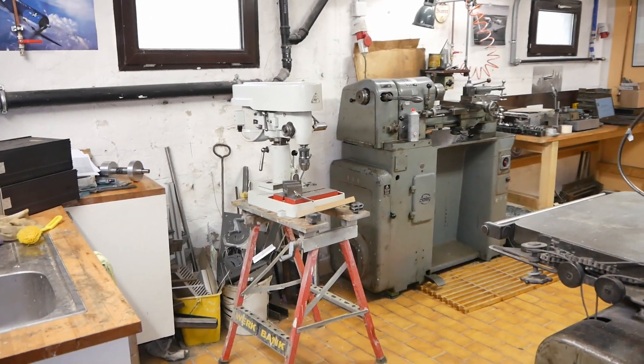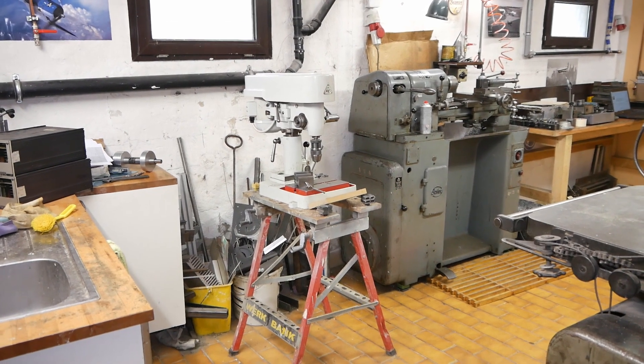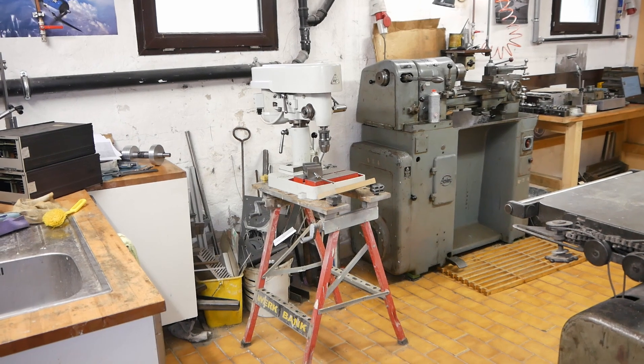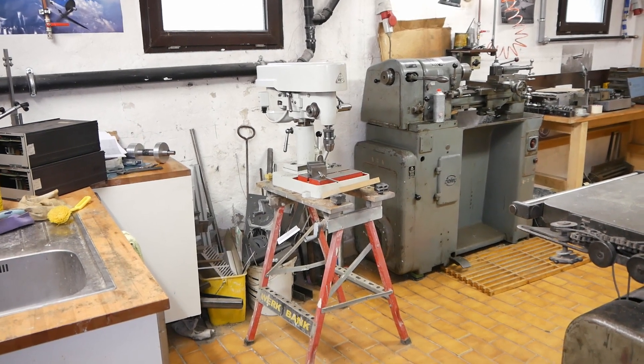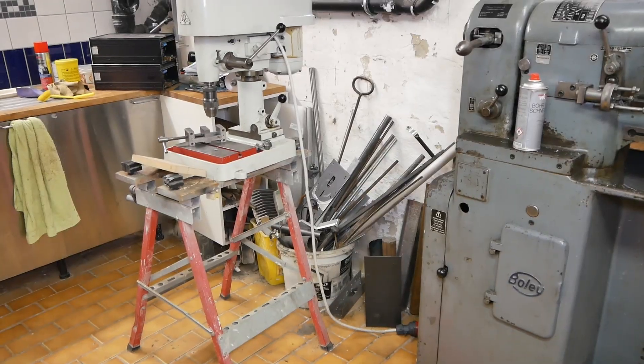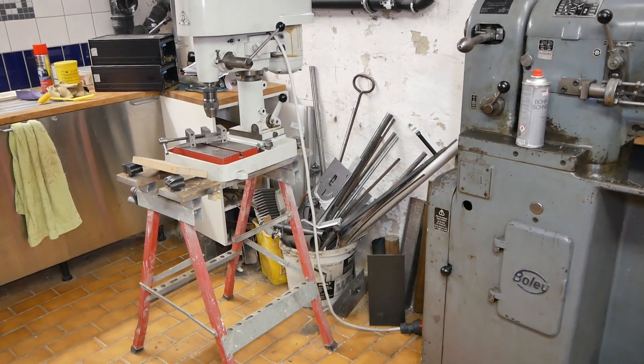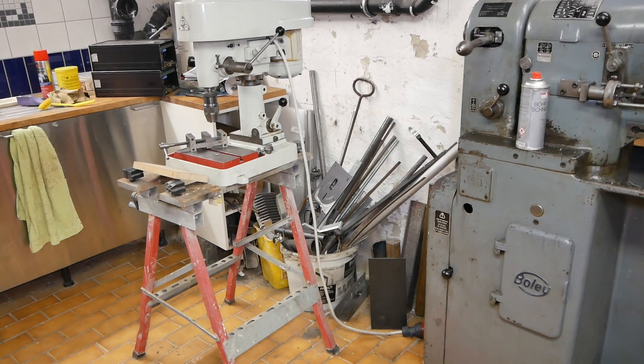I also need to move my drill press. As you can see, it's been sitting on a temporary frame like one of those little workmate things. And we all know there's nothing more permanent than a temporary solution. Behind the drill press is my round stock, otherwise known as a big mess. So that can all get cleaned up and moved out of the way as well.